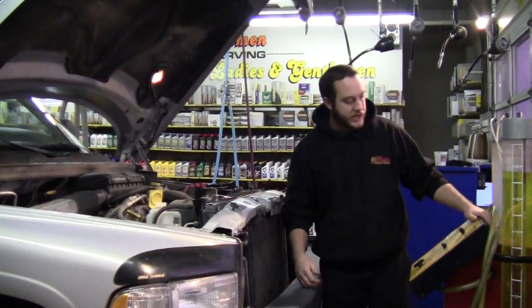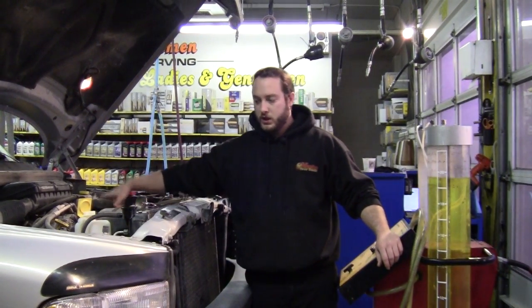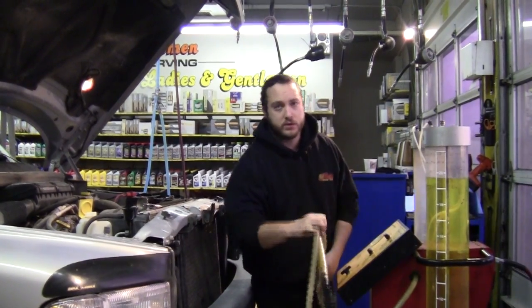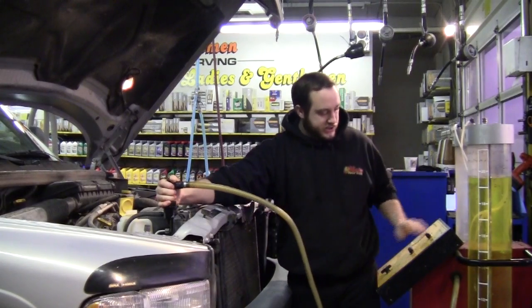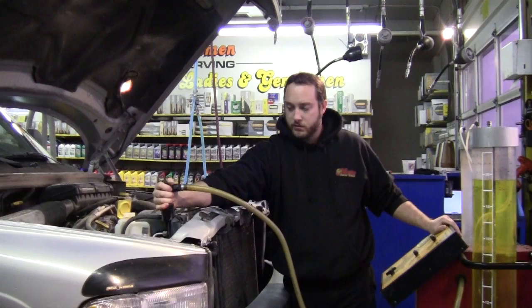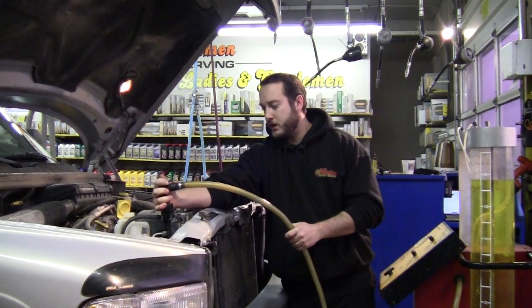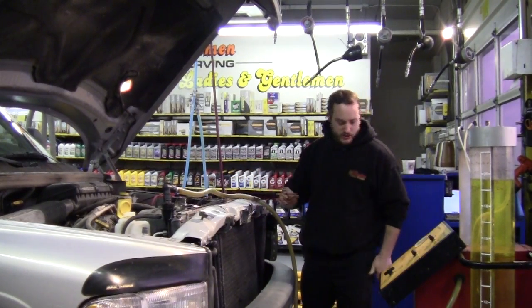This here is a radiator machine. It's very simple. I don't have to remove any hoses to flush your radiator — just take off your radiator cap. It's a vacuum seal exchanger. All I do is pressurize my system with a vacuum, and once it builds pressure, I open my valve to start draining or extracting the old coolant.